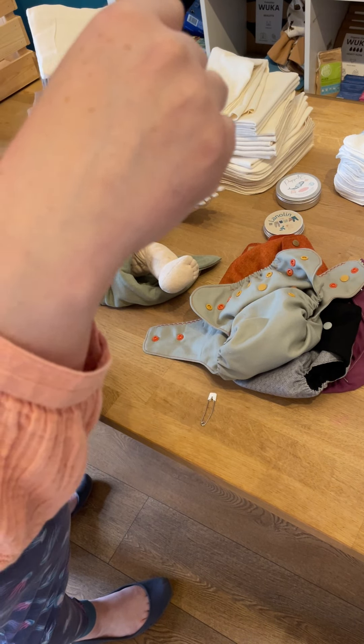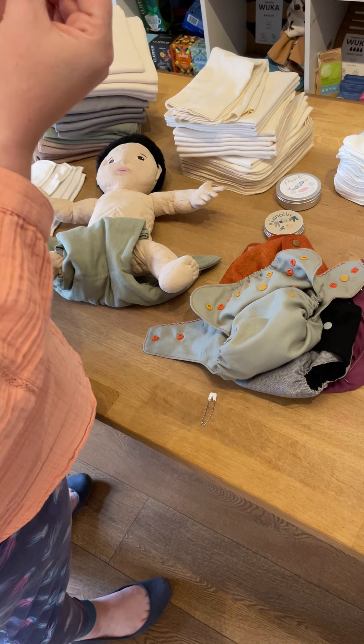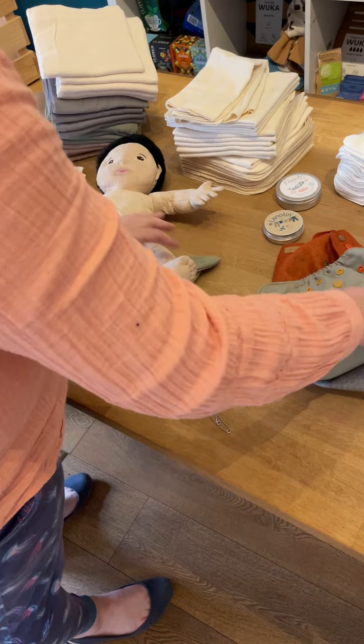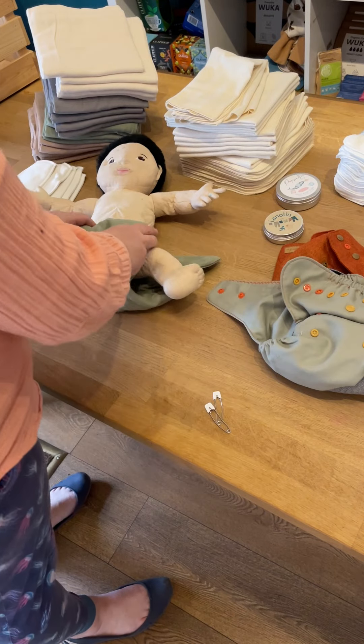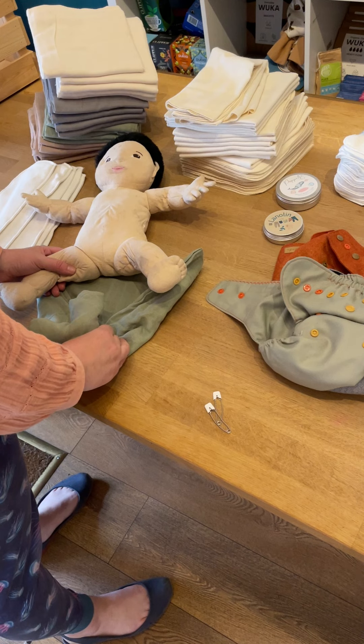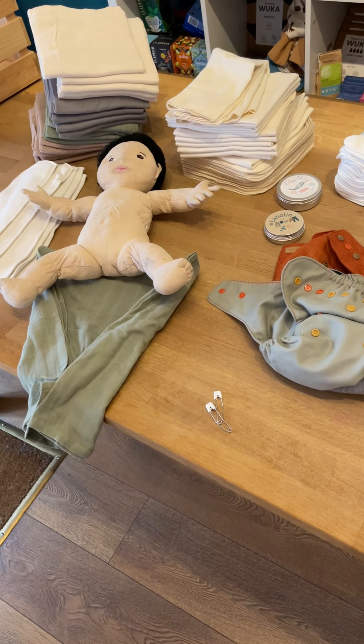To be able to get a good, confident, secure fastening without hurting your baby. I've never poked my baby, and I've used pins a lot. I think that's everything — I hope you like my new kit!